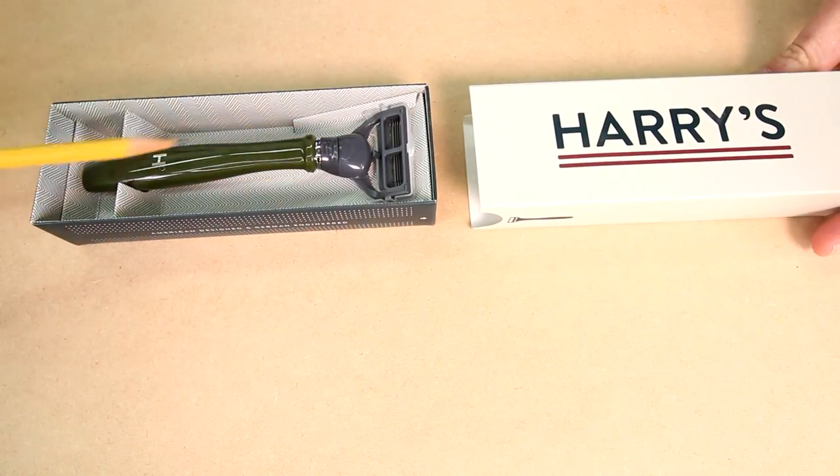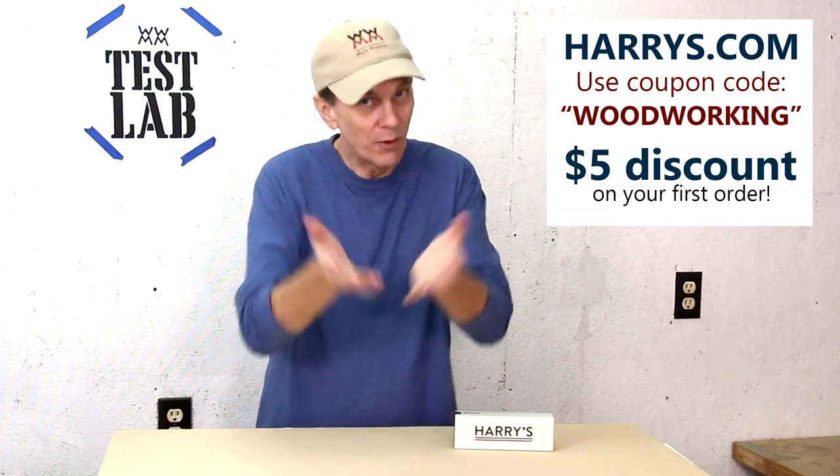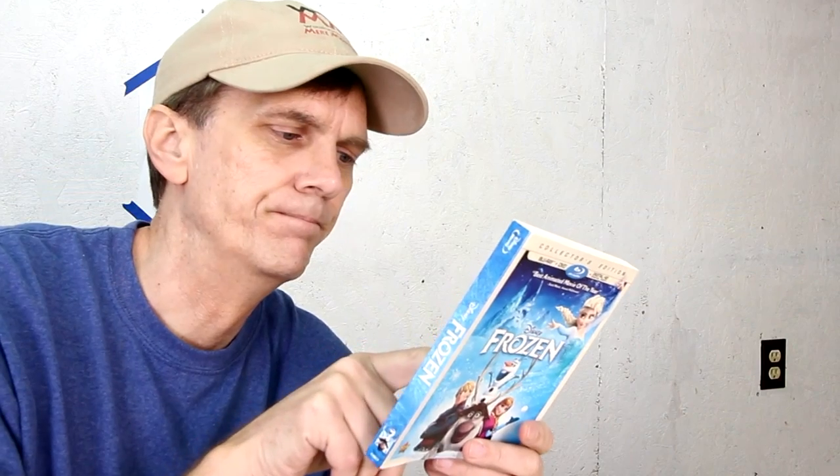I've been hearing from thousands of viewers asking me to evaluate how Harry's stacks up against the collector's edition Blu-ray disc of Disney's beloved movie Frozen. The first thing you'll notice is this cardboard sleeve on the Frozen package — slide it off and discover that the actual case is exactly the same. Now let's take a look at Harry's packaging. Harry's five blades are German-engineered, just like German chocolate, and really, who doesn't like chocolate? You'll get a closer, more comfortable shave with Harry's. Harry's wants to give you $5 off your first order — just click on the link below and enter the promo code WOODWORKING at checkout. Nope, nothing here about chocolate.